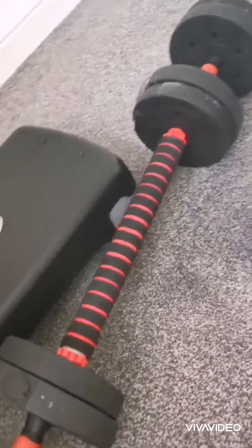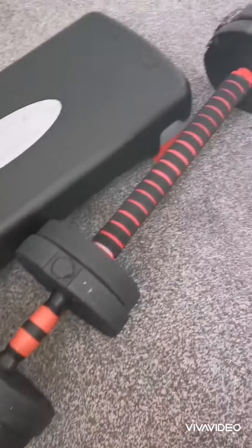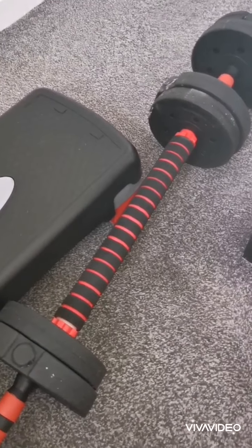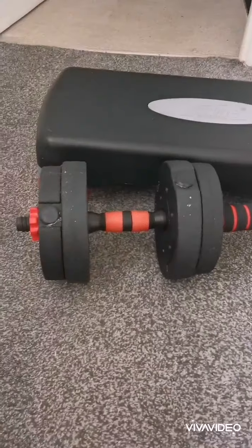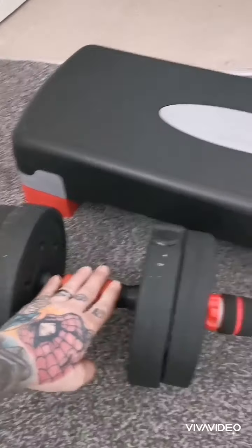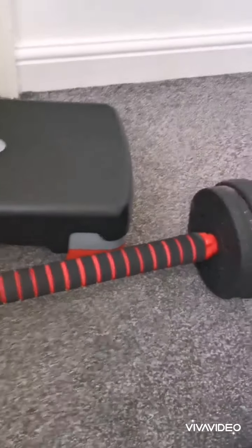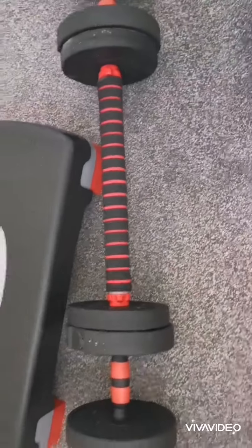Welcome back to the channel. I'm going to review this barbell dumbbell bar that I got from The Range. As you can see it's quite small but it's very handy for inside, which is what I wanted. It just disconnects here and then you've got your dumbbells on either side, and then this bar in the middle is where the magic happens, connecting them both together.